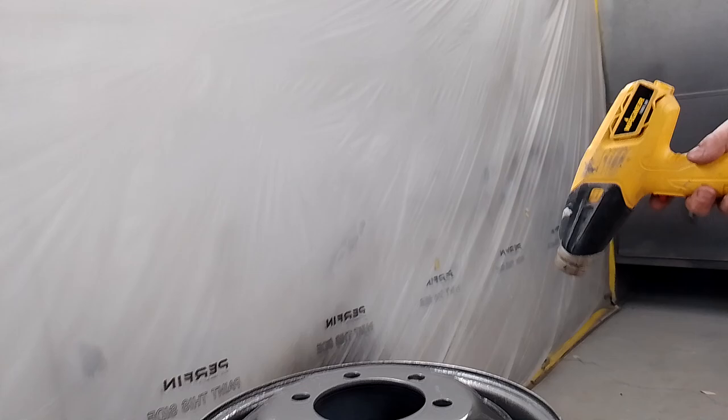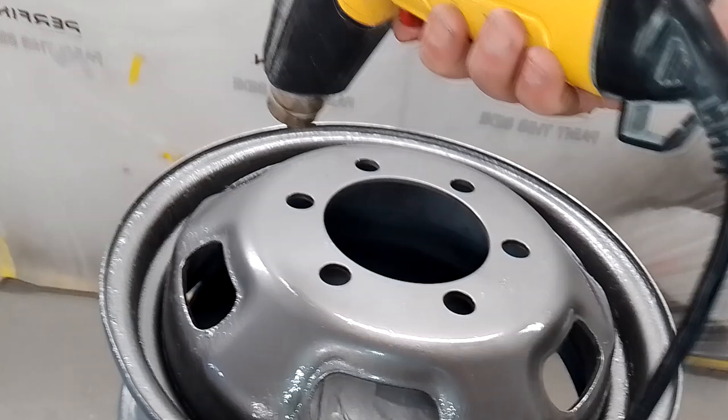The business next door to ours very kindly shot blasted this wheel for me before I started painting it, which is really lovely.